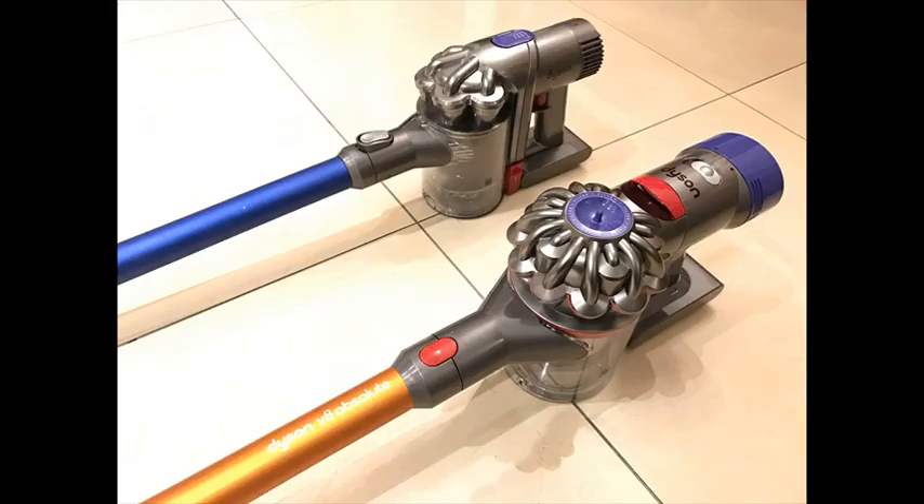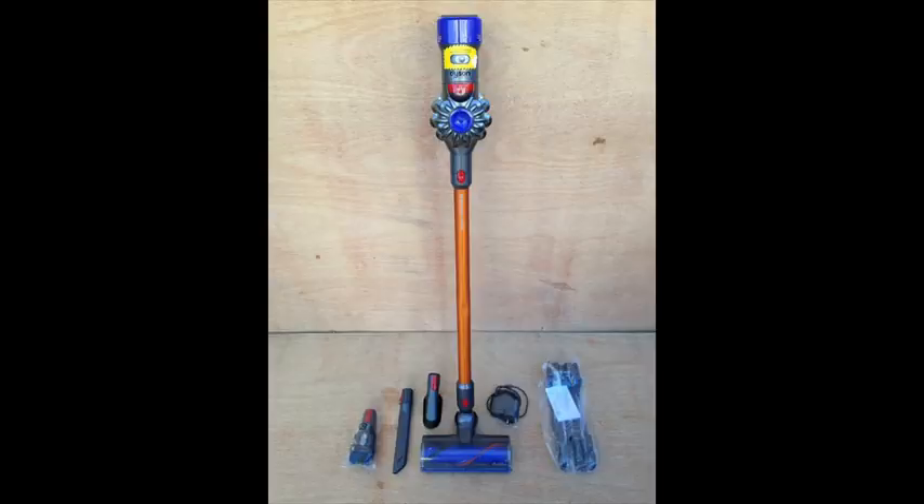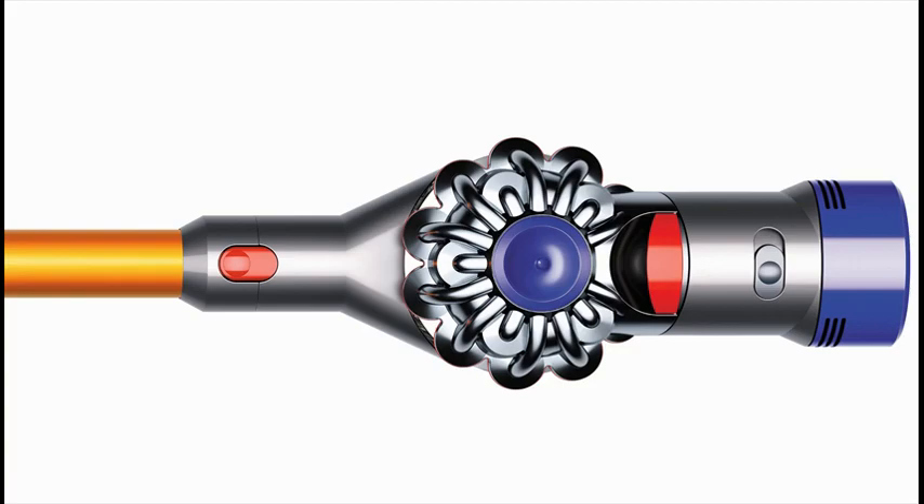The mini motorized tool handles tough tasks — stiff nylon bristles remove pet hair and ground-in dirt from furniture, car seats, and tight spaces. Whole machine HEPA filtration captures allergens and expels cleaner air than the air you breathe.